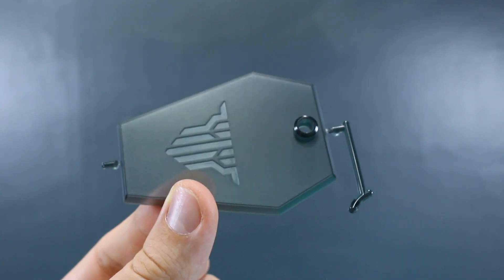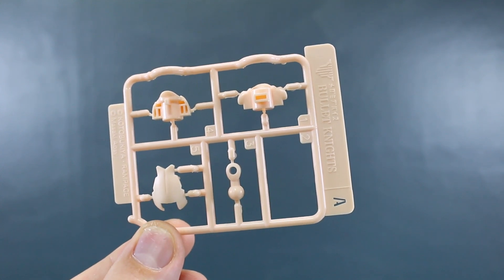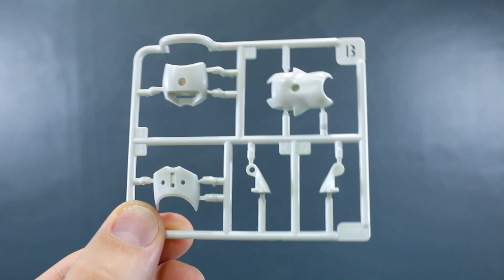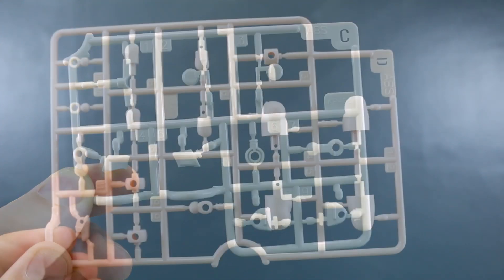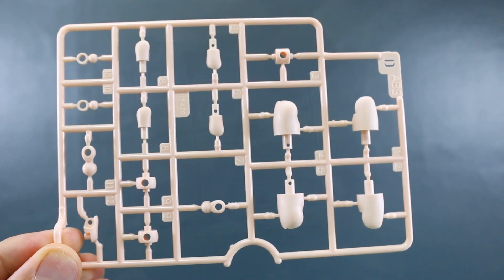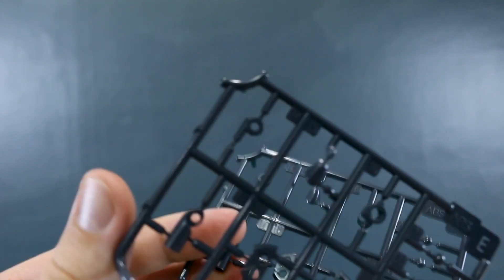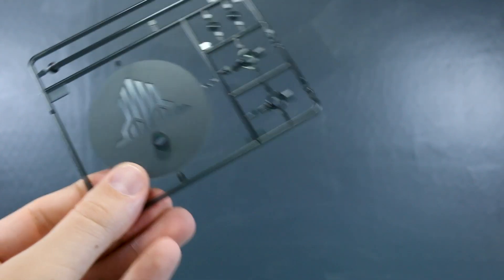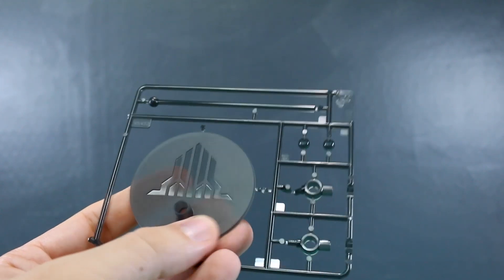There's also a set of holding hands with a fixed-joint wrist, and a set of trigger-finger hands with a fixed-joint wrist. There's an extra base piece to help support the weapon. Runner A is marked 'Bullet Knights' and has a couple of flesh-tone parts. Runner B has a couple of parts for the torso in that nice off-white. Runner C has more parts for the main body in off-white. Runner D has the rest of the flesh-tone parts for the arms, legs, and neck.